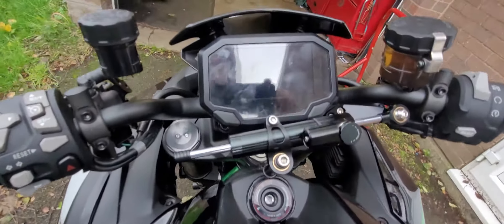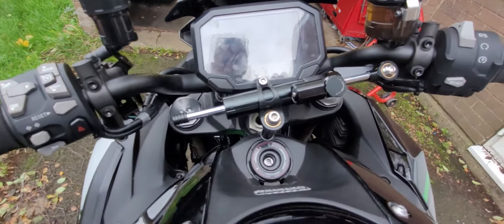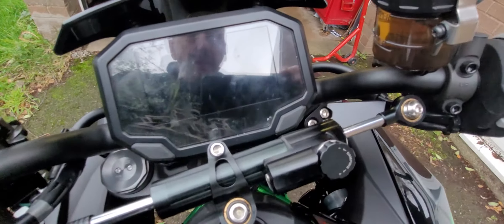There we are, all finished. Set it to a bit of an angle but it's no biggie. All done for less than 100 quid.